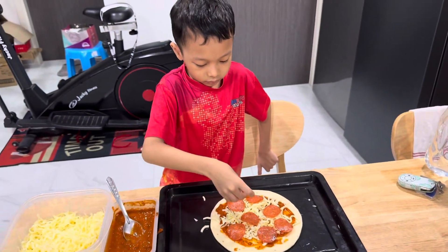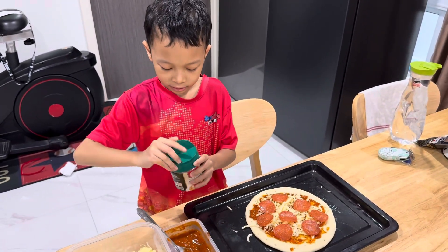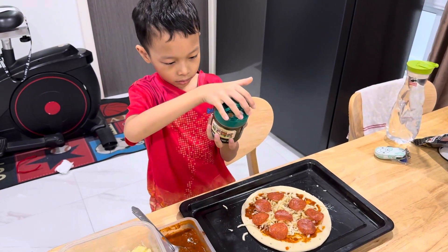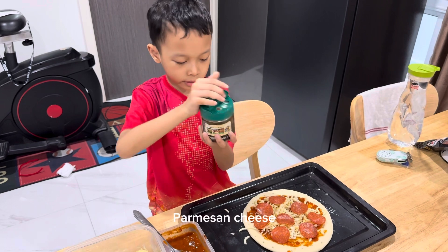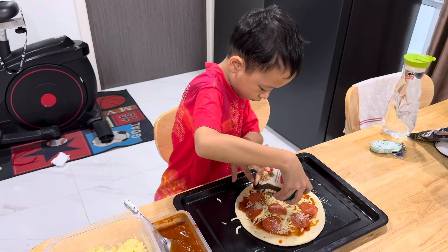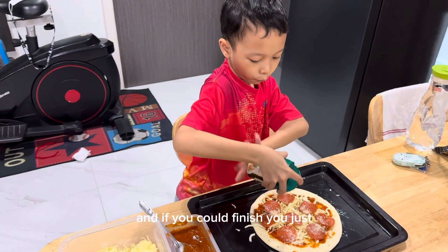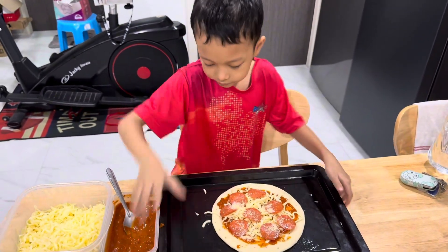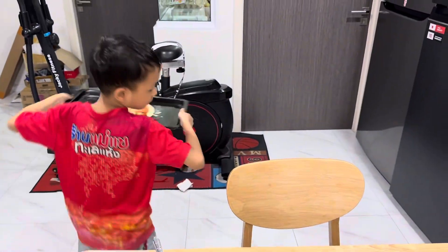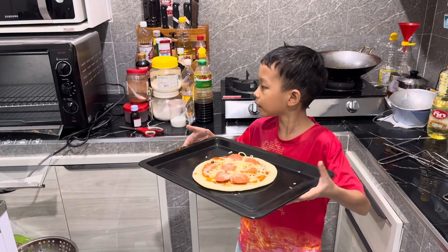Once you finish topping the pizza with pepperoni, you put on parmesan cheese, and when you're done you just put it in the oven. Let's go — we're going to put the tray of pizza in the oven now.